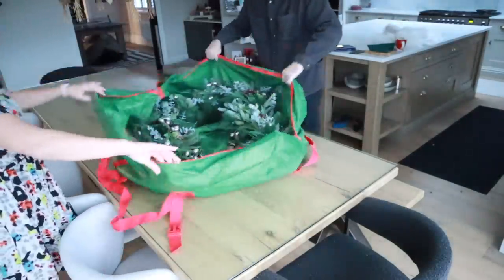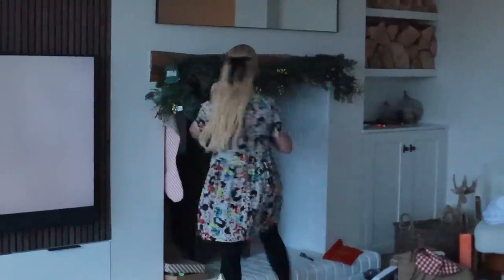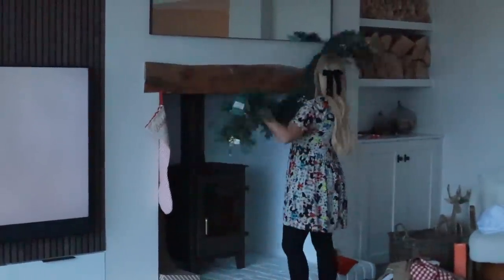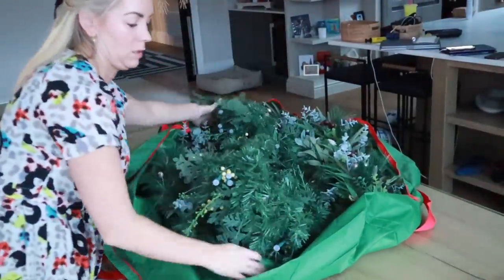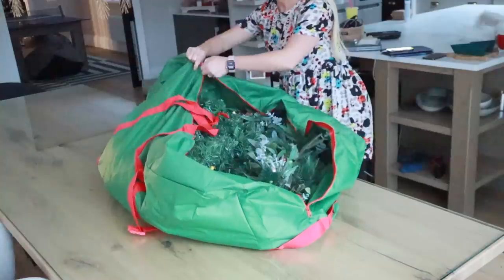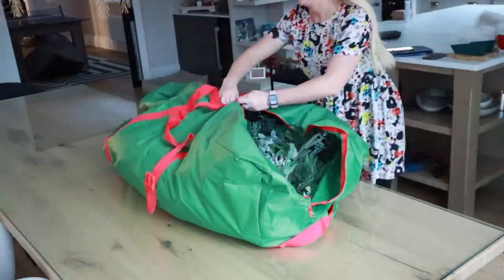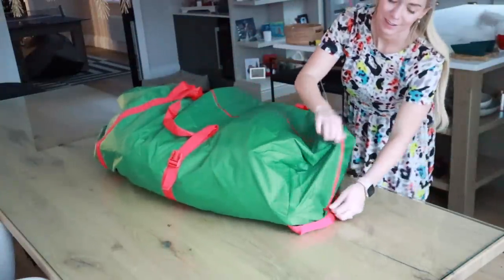This was our centrepiece — it's seven foot long. So I bought another one of these Christmas tree bags for it and we had to bend it a bit, but it worked. I'm also going to put in a garland as well because there was quite a bit of room left in this bag. Then I'm just going to zip that up and that's this room undecorated.